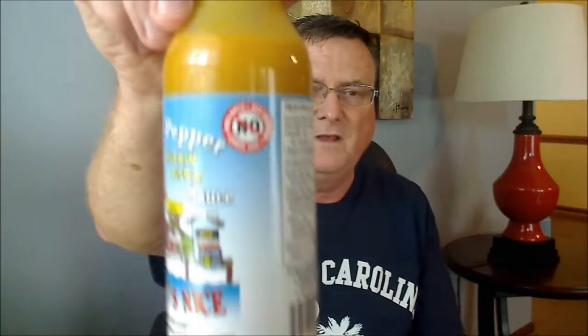Now the ingredients on this one: we start off with apple cider vinegar, distilled vinegar, water, number one grade mustard seed, salt, turmeric, paprika, spice, natural flavors, garlic powder, water, light brown sugar, sugar, tomato paste, datil peppers, salt, garlic, white vinegar, xanthan gum, onion powder, and garlic powder. Kind of a long list of ingredients. And if you'll notice on the bottle, it says there's no HFCS — high fructose corn syrup — no gluten, and no GMOs. This is two tablespoons for a serving size, 25 calories. It does have 240 milligrams of sodium, so it seems kind of high in sodium, and five grams of sugar.